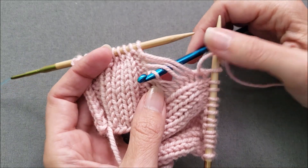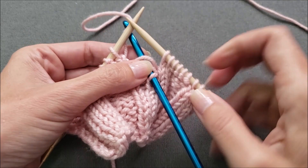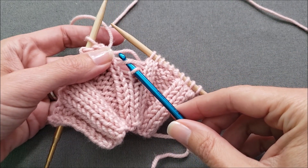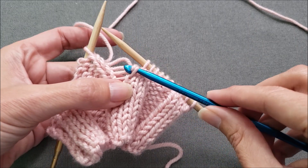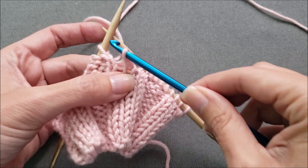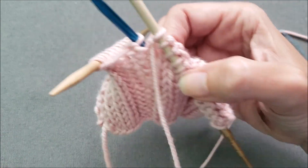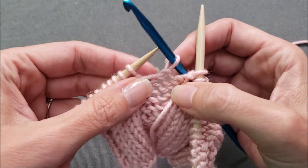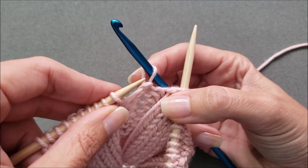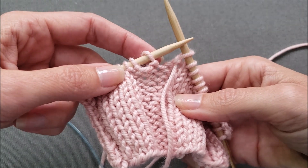Instead of pulling through this direction, we're just going to turn our work over — don't take the crochet hook out though. Get the working yarn out of the way. And now we're going to still pull from the purl side to the knit side. For some reason it feels less awkward when the knit side is facing you, but it's still the same — you're pulling from the purl side of the stitch to the knit side, strand by strand. Before we transfer this stitch back to the left needle, we're going to turn things over. Then, just like before, we're going to transfer that stitch from the crochet hook to the left needle, going right through the center of the stitch from the front to the back, and slide the hook out. Our mistake is fixed and we are ready to keep knitting.